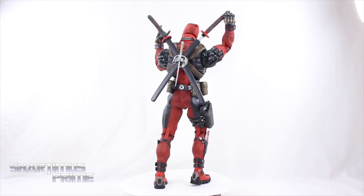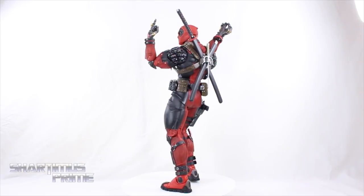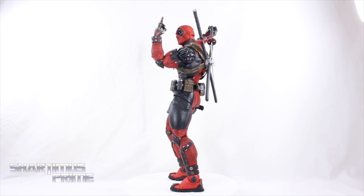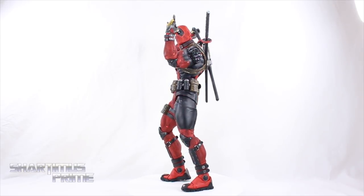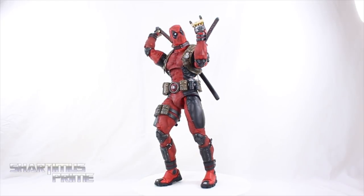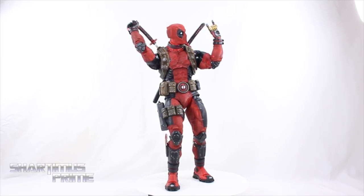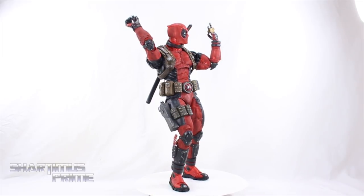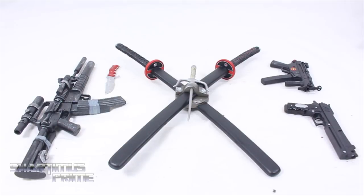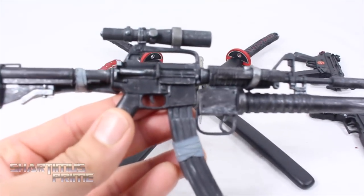I'm going to try to show off as many of those little details as possible. The figure is very well articulated — I do have a couple of gripes I'll mention, but for the most part I am floored with this figure. It is very impressive and comes with a ton of accessories. Let's start with Deadpool's arsenal — we get a lot of weapons.